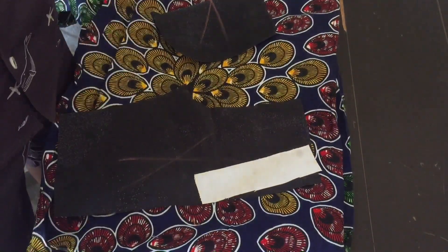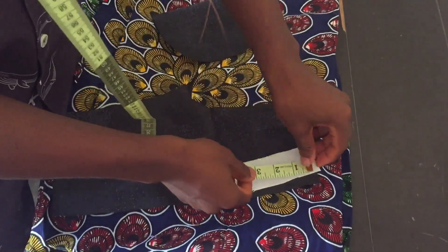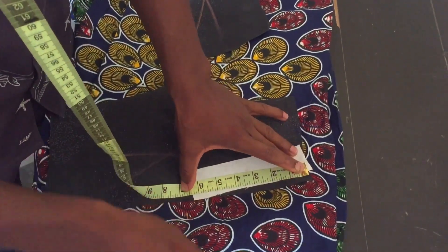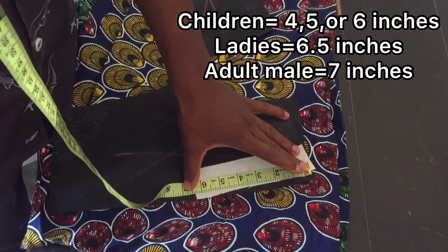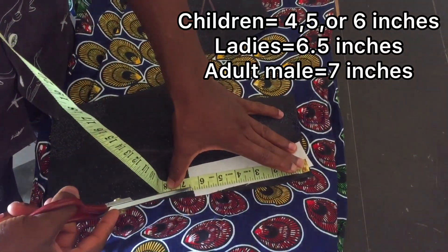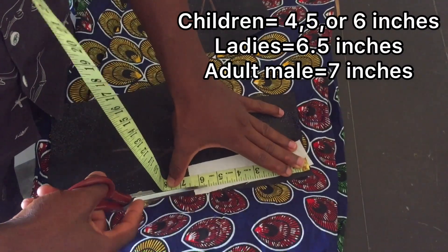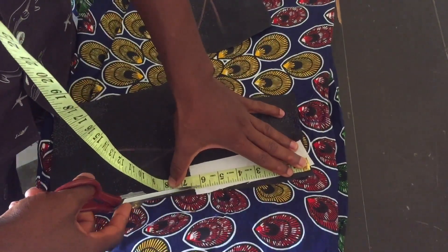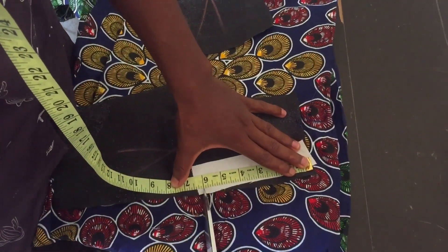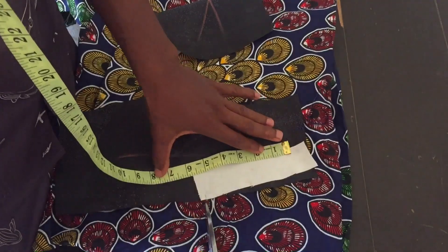So I'm going to measure. Now for the length of the pocket, I'm going to use about 6 inches. For a child, you can use 6 inches. For an adult, you can use 7 inches. For a lady, you can use 6.5 inches — that's the length of the pocket. But since this is for a child, for a little boy, I'm going to use 6 inches. So I'm going to notch this area of the 6 inches, I'm going to notch it a little.